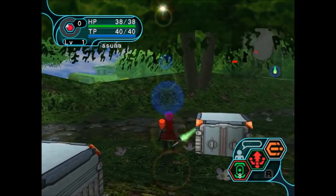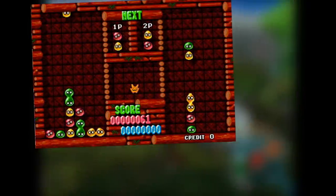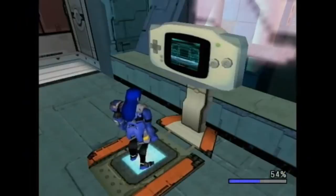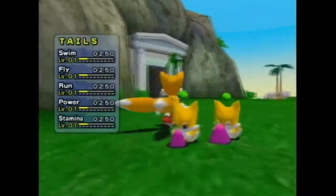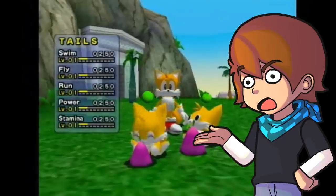Also, remember Phantasy Star? That game also had some secrets. If you hooked up your GBA, you were able to play minigames like Puyo Puyo and Nights Into Dreams. There was also a tiny Chow Garden minigame where you could import a Tails-looking Chow from that game into Sonic Adventure 2. That's insane! Who would ever think to do that in a pre-internet world?